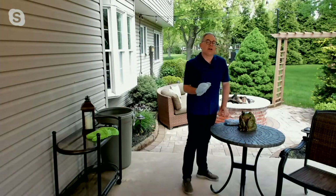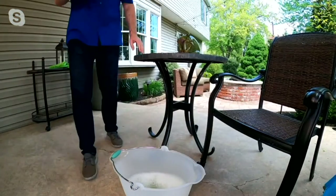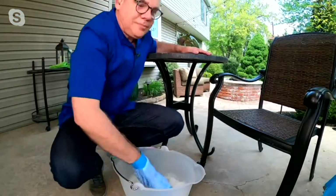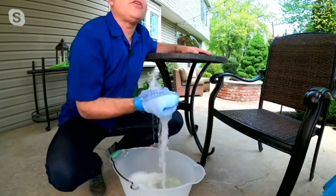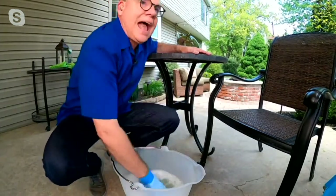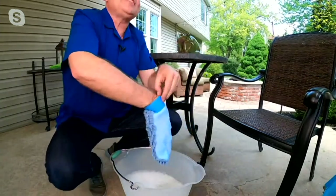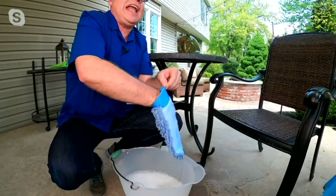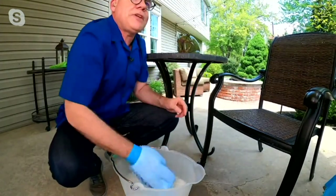Now I'm going to go to a bucket of sudsy water, which is what these were specifically designed for. Put them in, get them nice and sudsy. Remember, your hands are the best cleaning tools that you have, and now we've made them even better. The cuff is designed to stay on your hands, so even when they're wet it's not going to fall. It'll feel a little tight, but they're specifically made that way.